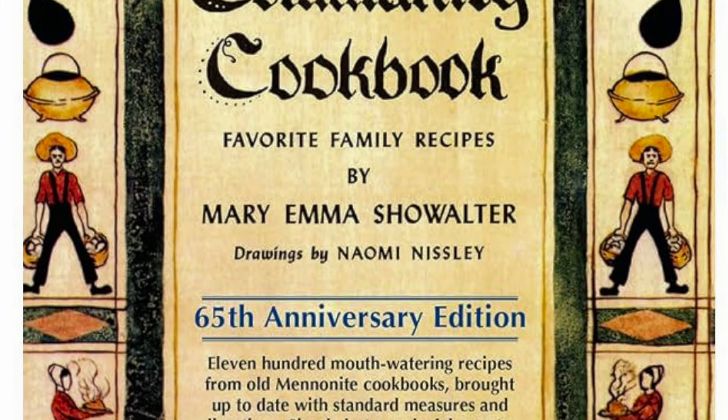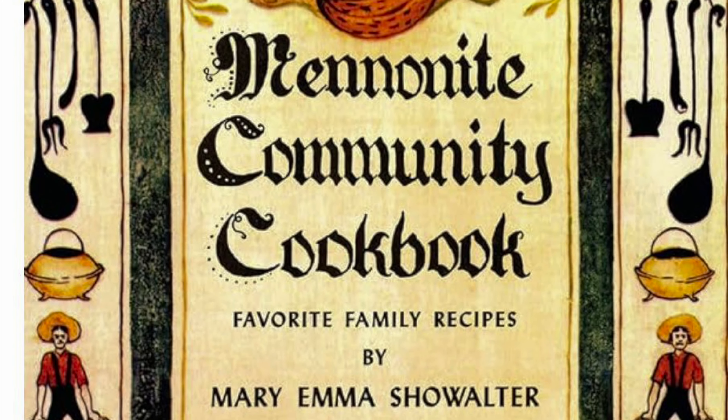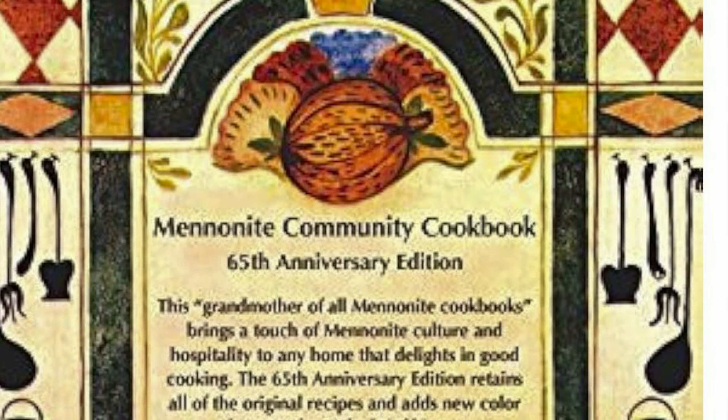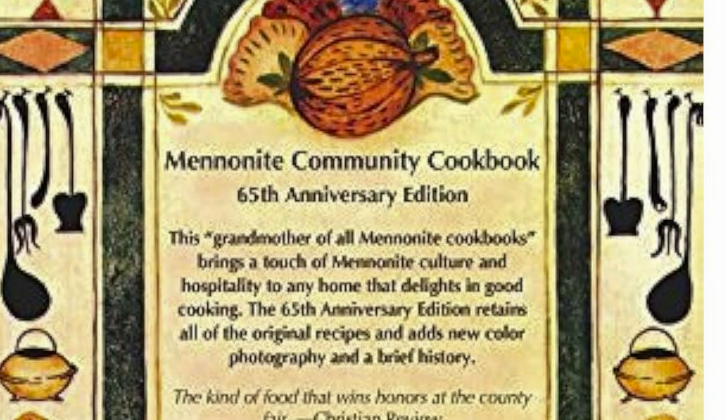So anyway, tune in and click the notification bell after you subscribe so that you get notified of all the different things I'm going to bring. But today, let's get into it — let's do our vintage 1957 Mennonite Community Cookbook recipe. It's delicious, believe me. This is the cookbook — it's the 65th anniversary edition with over 1,100 recipes. No doubt I'll be coming back to many of them to share with you.